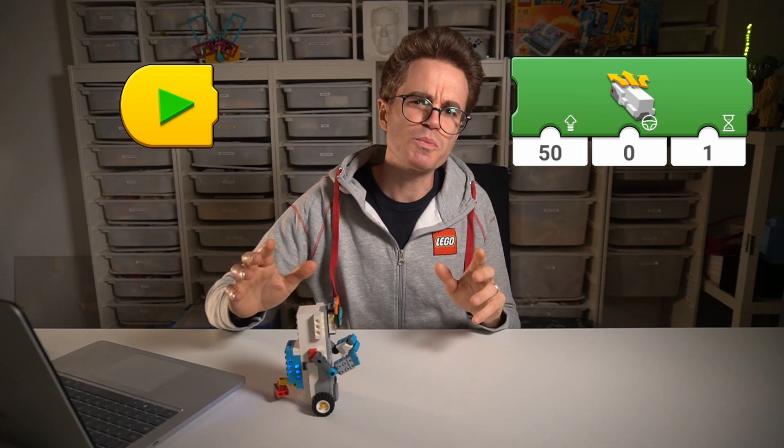Perfect — it worked really nicely! You just wrote a program for your LEGO Boost robot from scratch, and you should be proud of yourself. But knowing two programming blocks is just the beginning. If you want to level up your LEGO Boost programming skills, watch this next.